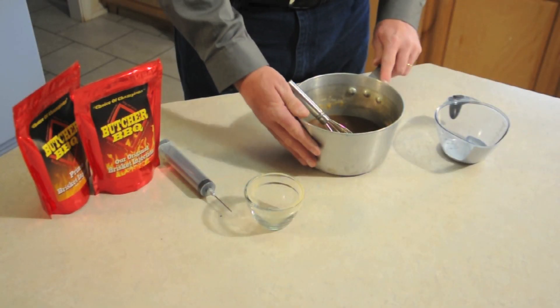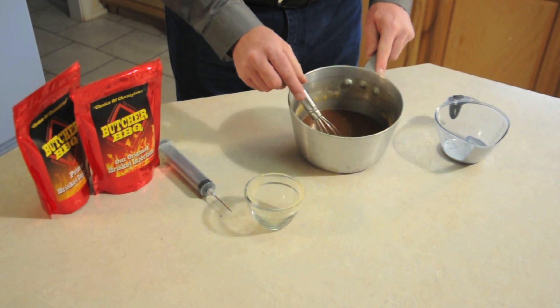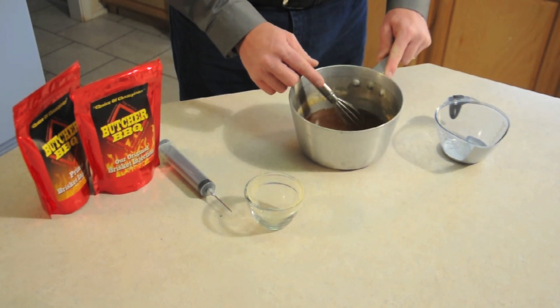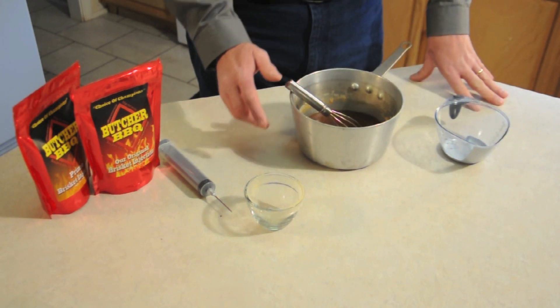One of the things I'm asked a lot is: do I need to heat this liquid up to dissolve it? No, you don't need to heat it up. As you can see, it thickens up and it dissolves almost instantly, so it's not needed to heat up.